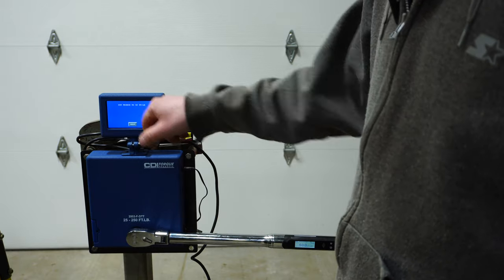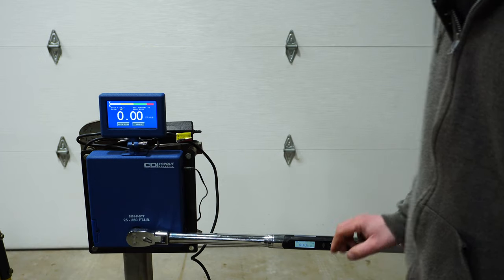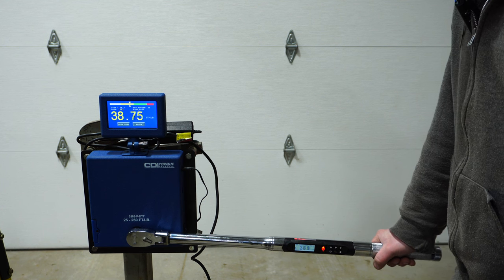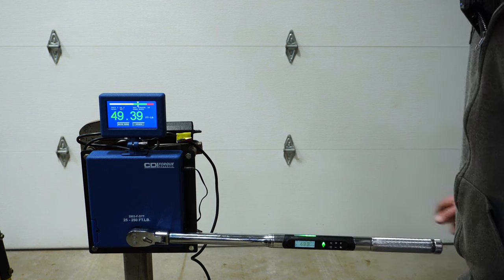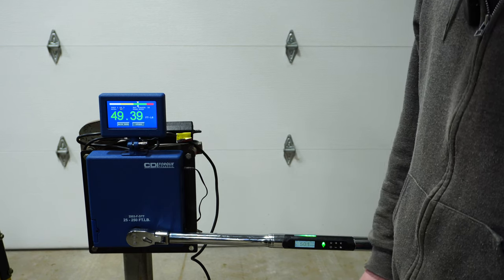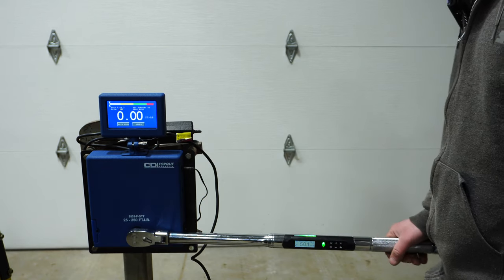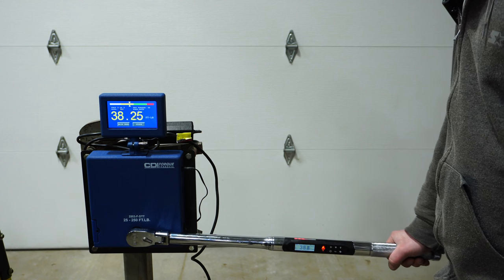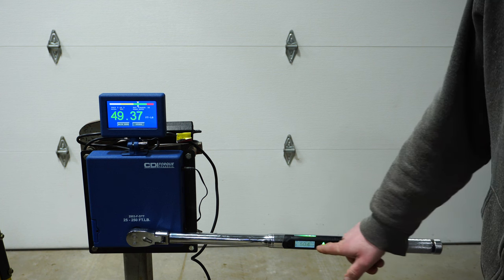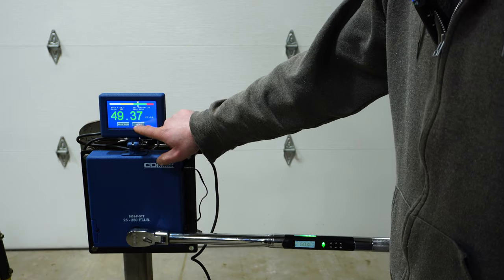Pretty straightforward, pretty easy to use. I would definitely adjust that backlighting and bring it all the way up. All right, we've got it set to 50 and we also have the tester ready. She's saying 50.1 on the wrench versus 49.39 on the tester. We'll take that reading. Next pull: 50.4 on the wrench versus 49.37 on the tester. We'll store that.